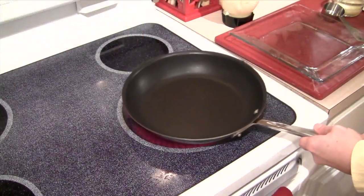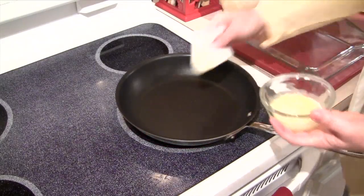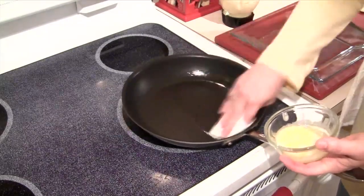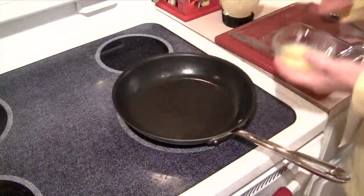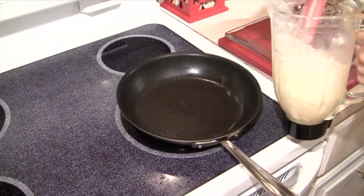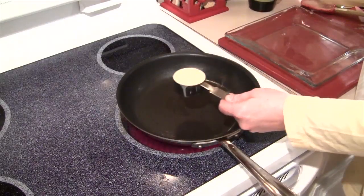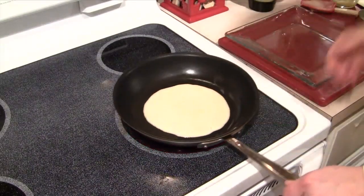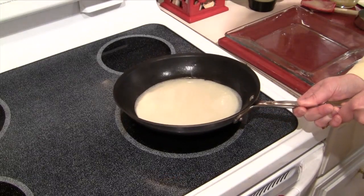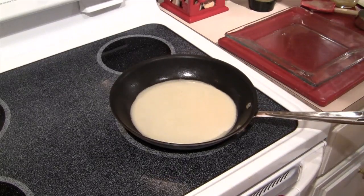Over at the stove, I'm going to take my pan, put it on medium heat, and then take my paper towel, dip it in that butter, and just rub that onto the surface of the pan. We don't want a lot of butter, but we do just want a thin coating. With a spatula, I'm just going to give my batter a little stir. Then I'm going to measure out one quarter cup of the batter, pour that right in the center of my pan, and then swirl the pan so that the batter totally coats the bottom. Then I'm going to put my timer on for about two minutes.